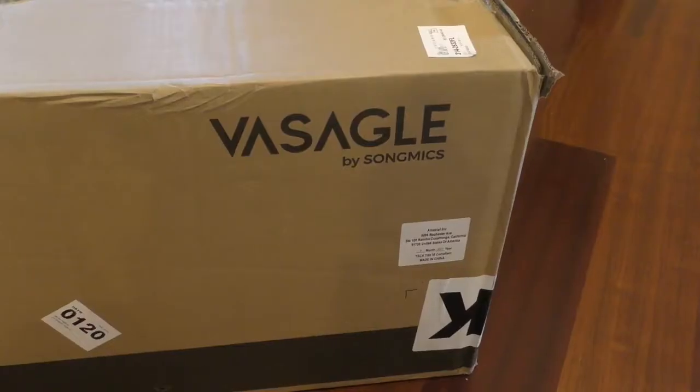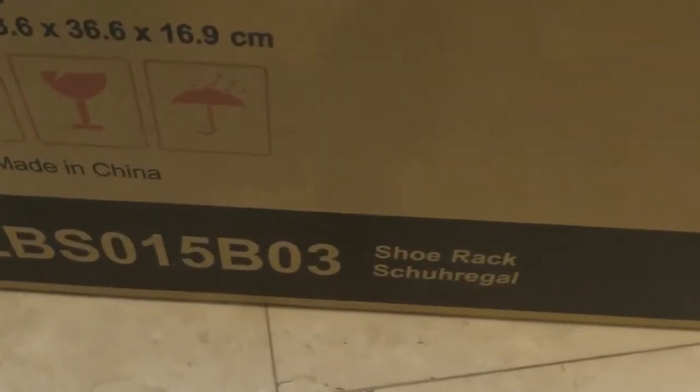Hello my YouTube friends. In this video I'm going to show you how to install the Vasago shoe rack. Let's get started.